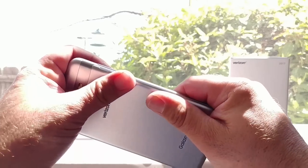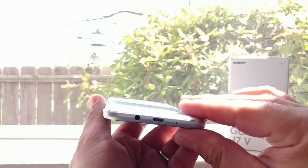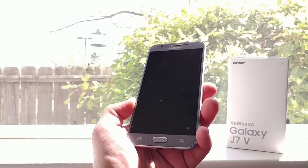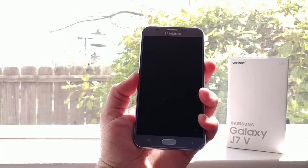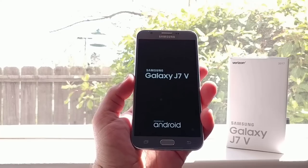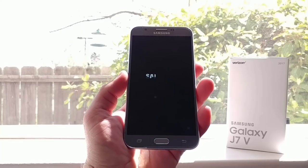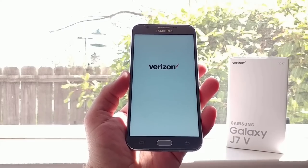Snapping the back cover back on — this device definitely reminds me of the Samsung Galaxy J3 Emerge, which I reviewed a couple weeks back. You're looking at a 5.5-inch display here, but this is not going to be AMOLED — it's an LCD display. You've got capacitive buttons on the bottom and a 5-megapixel front-facing camera. I'll get the device set up and navigate you through some more features.